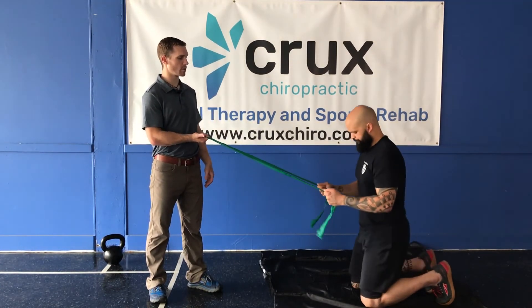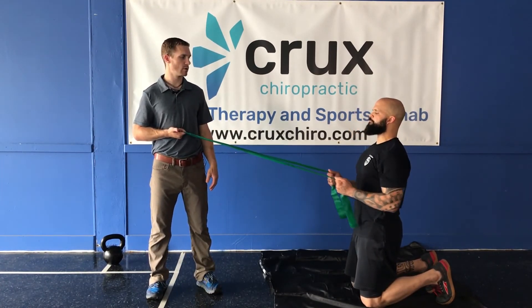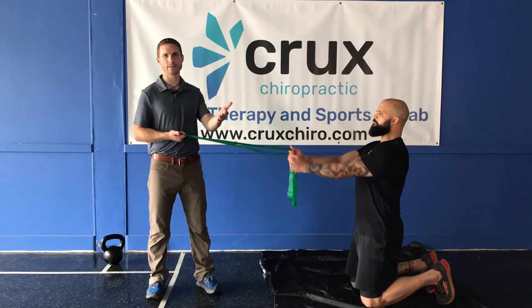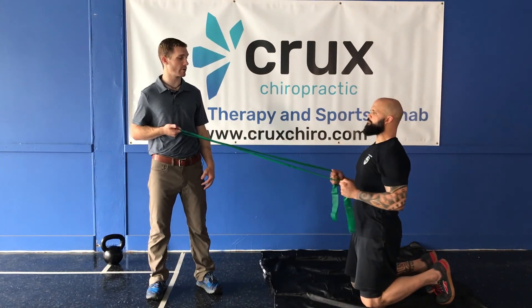Now go ahead and hinge forward. He's going to come up into tall kneeling and, keeping awesome posture, he's going to pull through here. Yes, it's a shoulder exercise, but keeping that trunk stability and breathing deep into your belly is the most important thing.